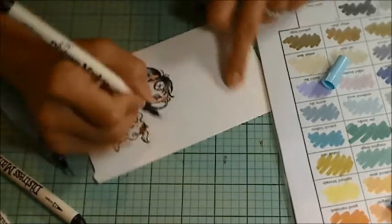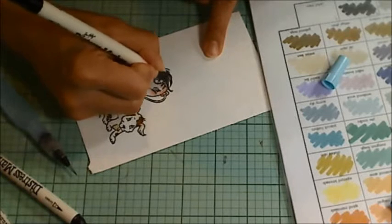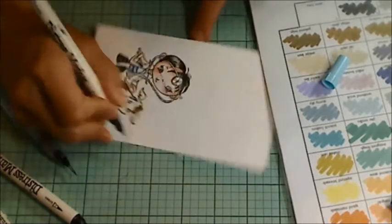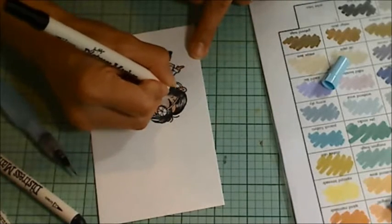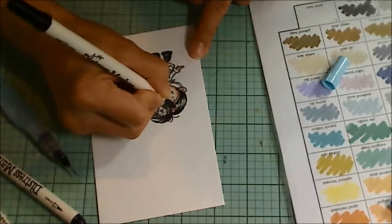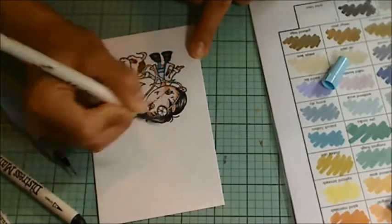Here you can see me putting back in kind of strands into the little boy's hair, and that's with the fine tip side of the black soot marker. And I really like the look of that. It gives a much more sharp, clean, crisp look to his hair, and puts back in those little fine details that hair would normally have.